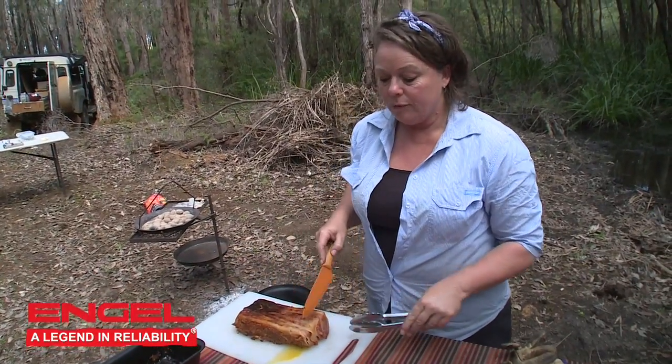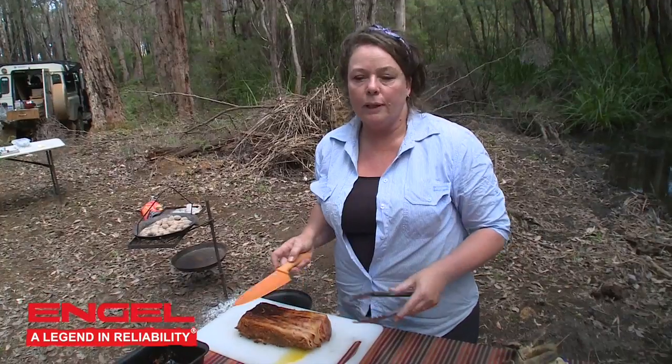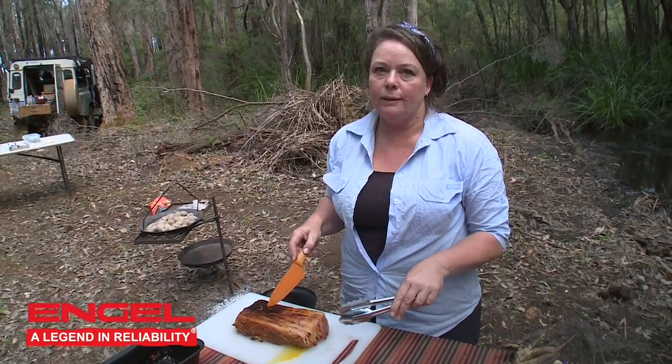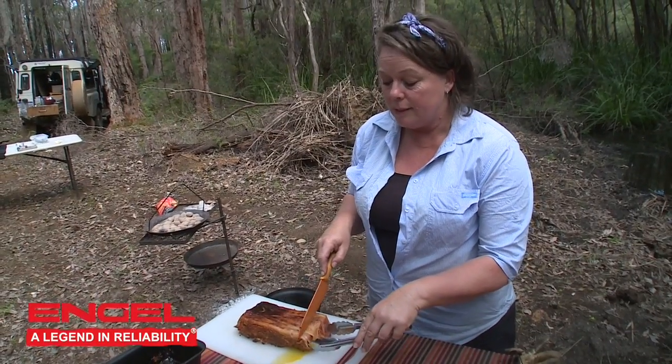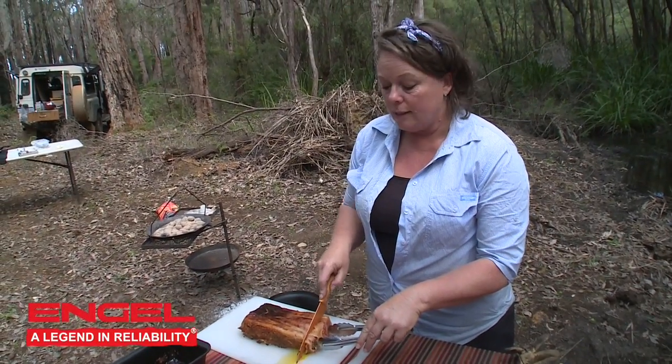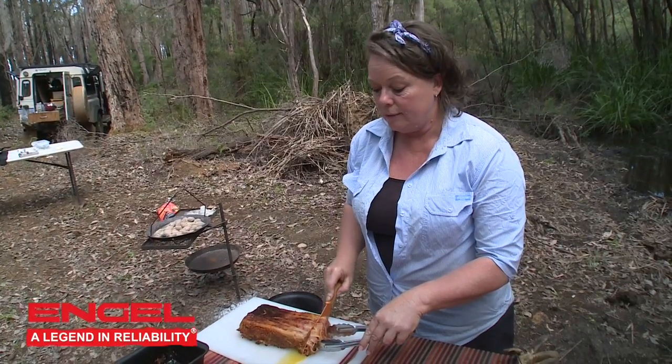Beautiful little meatloaf. You can let that stand for a little while and let it firm up a bit, but you can tuck into it straight away. It's delicious with hot vegetables, with salad. You can even slice it up and stick it in sandwiches. Perfect.